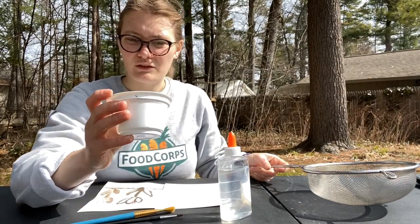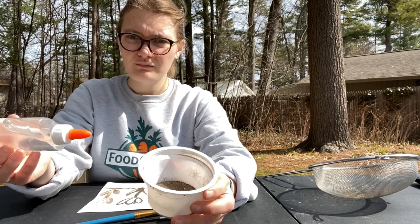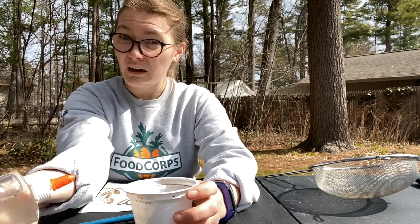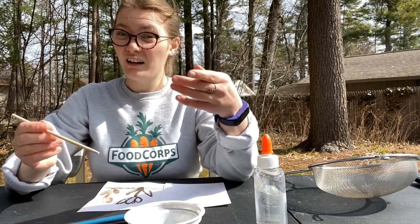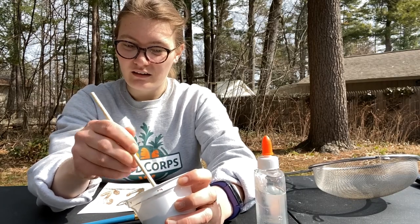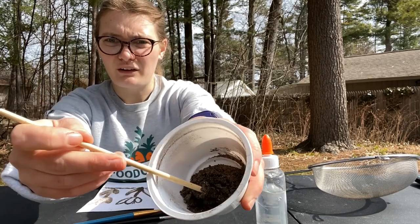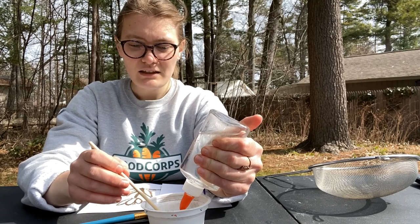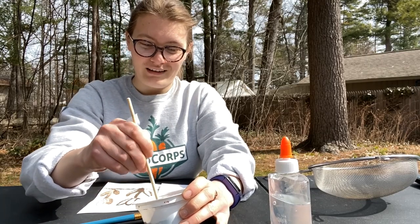Looks like I've got about two tablespoons of soil, and that should be enough for what I'm working on. Then I grab my glue and squeeze some in — I'm trying to make a paste. Not too runny but not too dry; I want it to feel like I'm actually painting with it. I'm using a chopstick to mix; a stick or old paintbrush would also work. I'm adding glue a little bit at a time, because if I add too much I have to add more soil and end up with much more paint than I wanted.